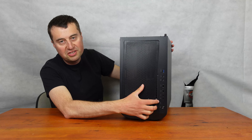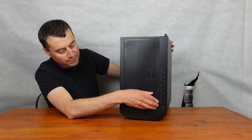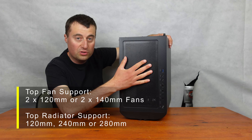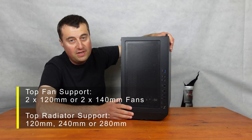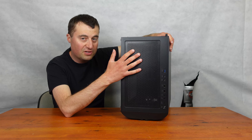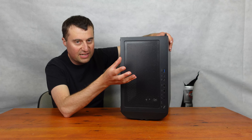At the top here we do have our mesh dust filter, as is standard in more or less every single case nowadays. For the fan support, it's two 120mm or two 140mm fans. In terms of water cooling, it's up to a 240mm radiator, so 280mm radiators won't fit in this if you are going to go over the top. But again, this is a budget case — I would probably go air cooler only with this case, personally.